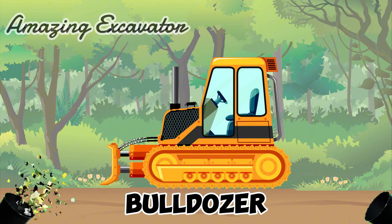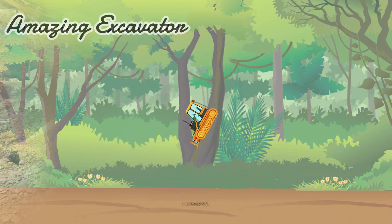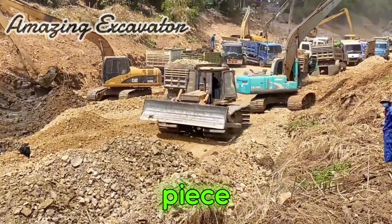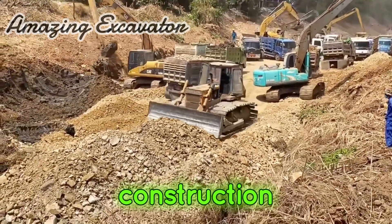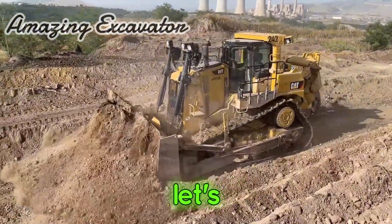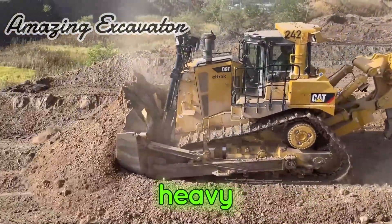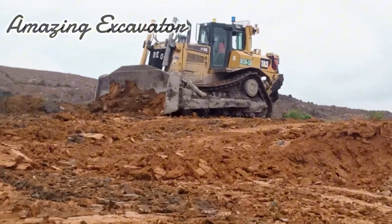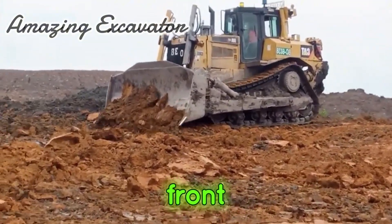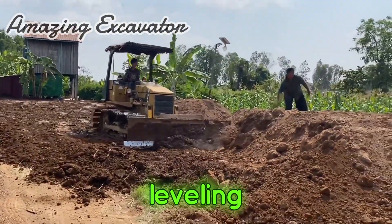Bulldozer. A bulldozer is a piece of heavy equipment that has an important role in construction, such as leveling the ground. Bulldozers are a type of heavy equipment used for construction purposes. The bulldozer is shaped like a tractor which has a chain and is equipped with a blade at the front. The blade on the tractor functions for pulling loads, digging, piling up, and leveling the ground.